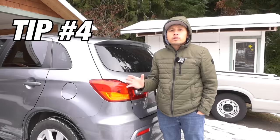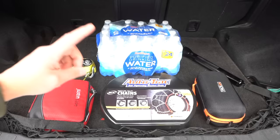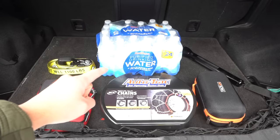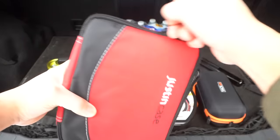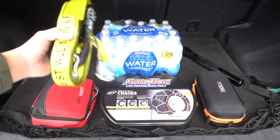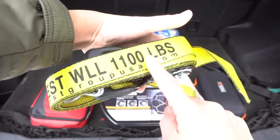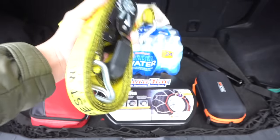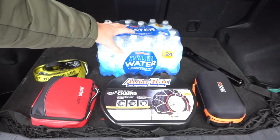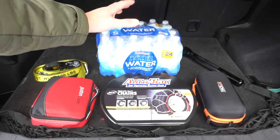You never know what's going to happen on the road, so here are basics to carry in your trunk in case you get stranded. First, have snow chains in case you get stuck on thick ice or snow. Carry a first aid kit with band-aids, gauzes, and ointments. Always have ratchet straps to pull yourself out of a ditch — the thicker the better depending on your vehicle size. Also store a case of water and non-perishable snacks like nuts and chips, since you never know how long you might be stranded.